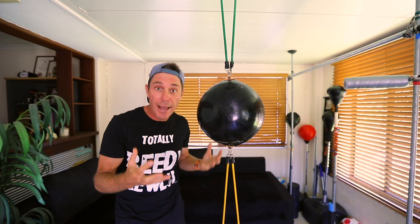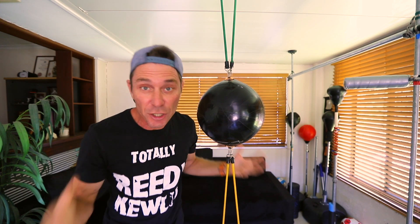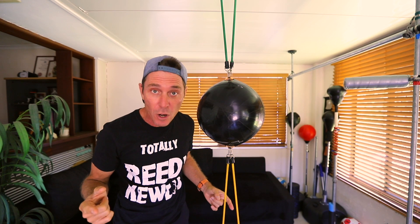G'day guys! Double M bags. They're great for improving your hand-eye coordination and they're just a whole lot of fun to train with because they've got so much movement going on.